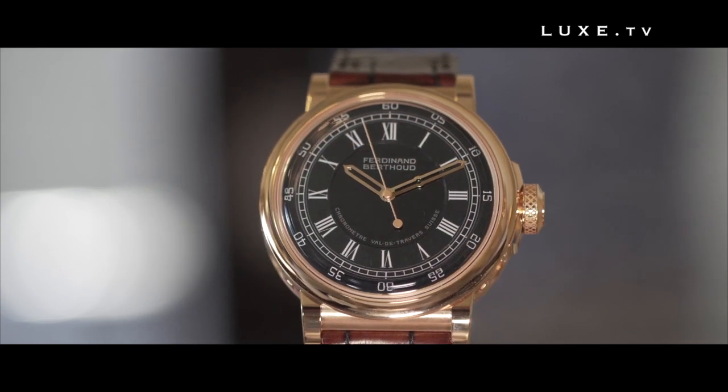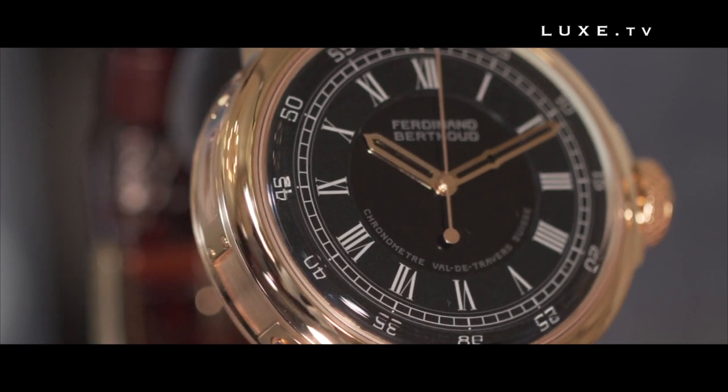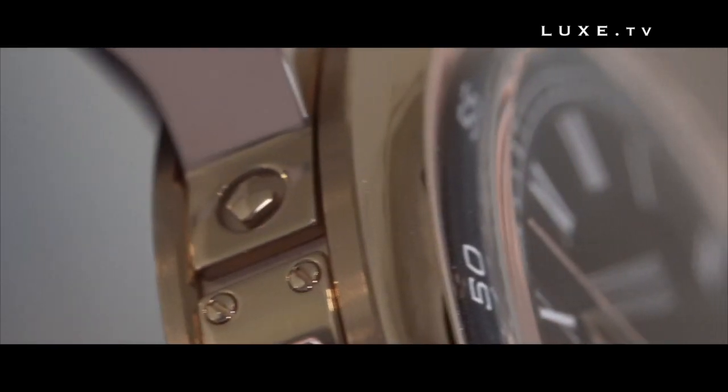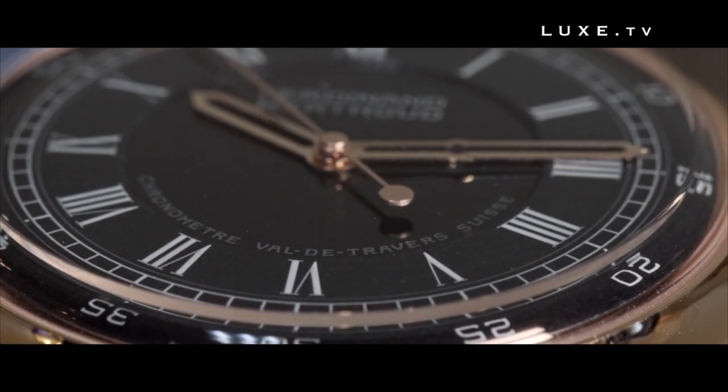The design of the watch takes on, practically line by line, the architecture of the Marine Clock No. 6 by Ferdinand Berthoud. The dial is also inspired by this Marine Clock, except that for the first time we succeeded in making a domed enamel dial, which is a real technological feat.